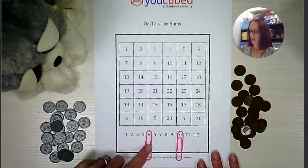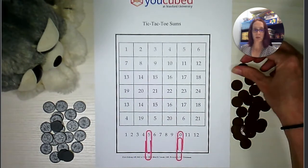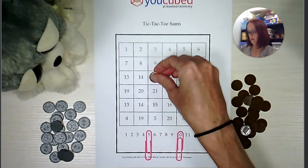So I'm going to move here. Ten plus five is fifteen, so I will put one of my pennies on this fifteen space.